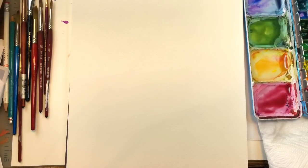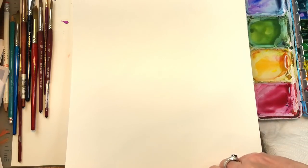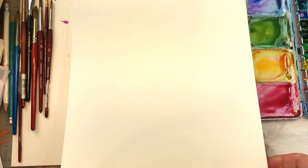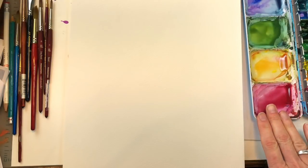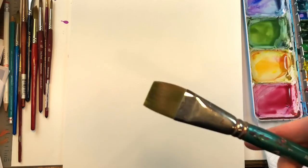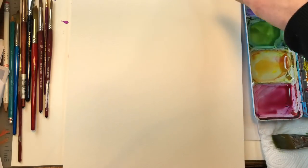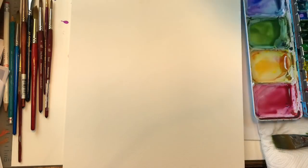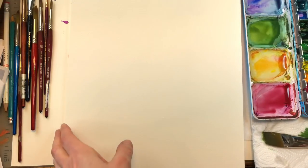Let's go over supplies. I have Arches 100% cotton cold pressed paper — this is what the pad looks like if you're going to purchase it online, it has a nice little green to it. I've got my paints and colors; I'll go over them as I use them. I'm going to be using several brushes, starting with this Robert Simmons craft number one flat brush. I've got my water jars — the old ball jars — and paper towels.